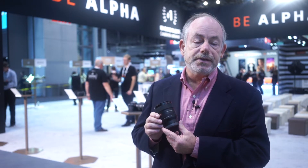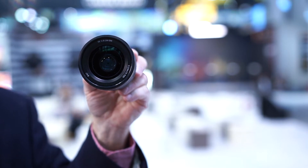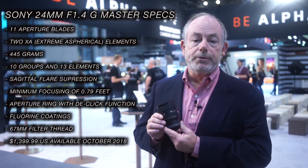First of all, it's very compact and very lightweight, and a lot of this is coming from the extremispheric lenses. We put an extremispheric element as the front element in this lens, and this allows us to cut the weight and deliver exceptional optical performance in a very small size.